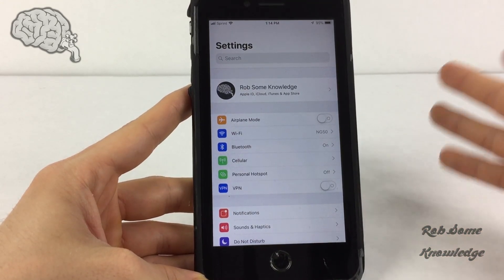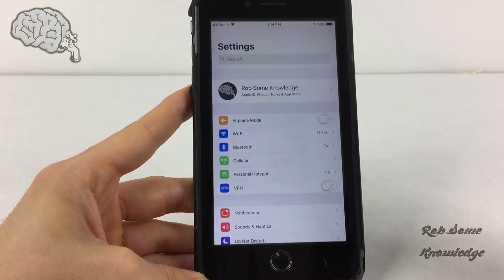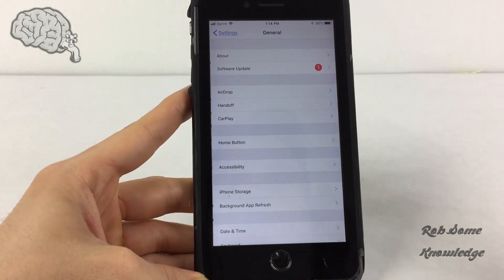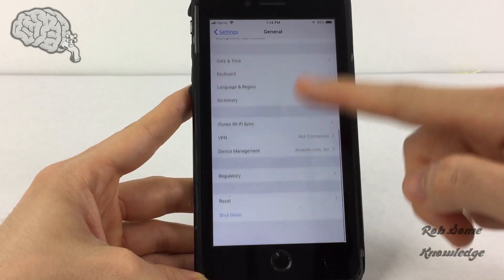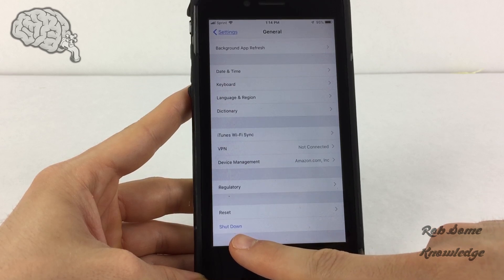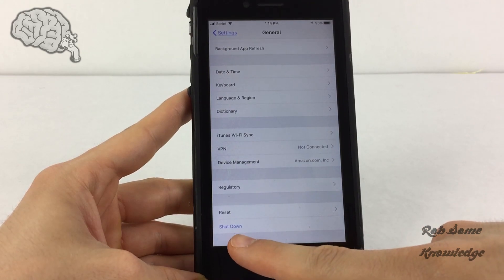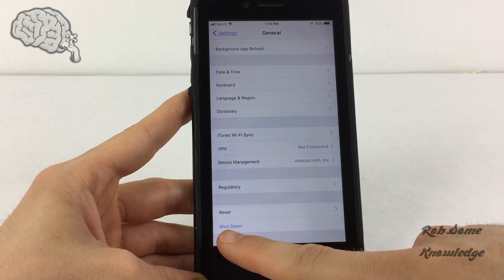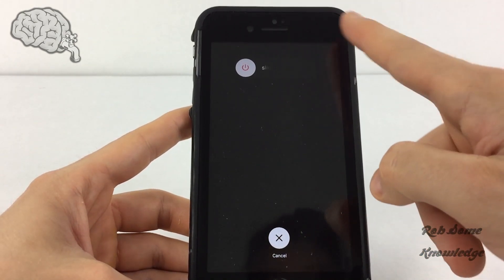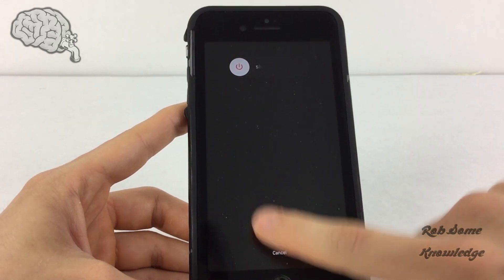The first method is to go into your Settings menu, scroll down to the General section, and then scroll all the way to the bottom. As you can see, there is an option that says Shut Down. This is on iOS 12 — if you're on an earlier version it may not be there, but iOS 11 and 12 both have it. Click Shut Down and, just like when you press and hold the power button on the side, the power slider comes up so you can slide to power off.